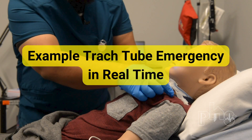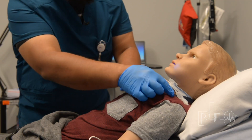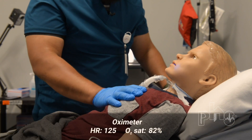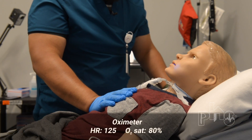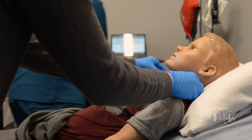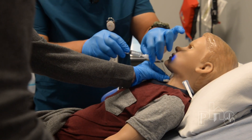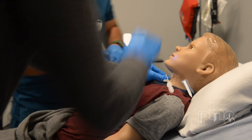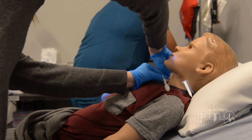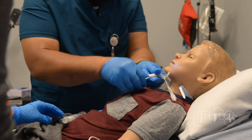Here is an example of a trach tube emergency in real time. Oh no, I pulled this trach tube out. Pal, we're right here with you, okay? We're going to help you. Mom, could you undo his trach ties? I'm just going to get his cuff deflated. I'm going to get the obturator. Now we're going to put your trach back in, okay? Here we go.